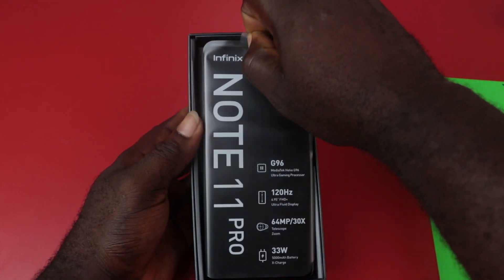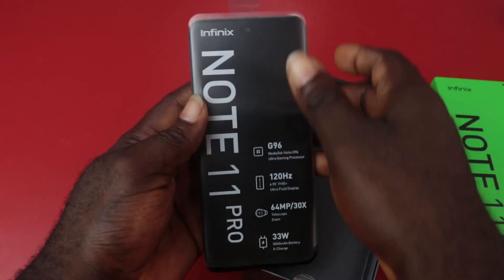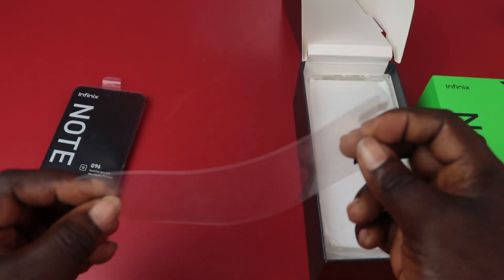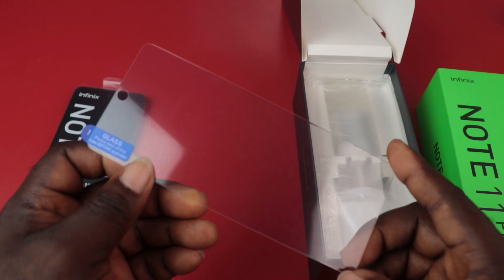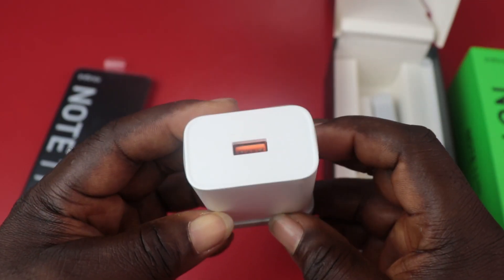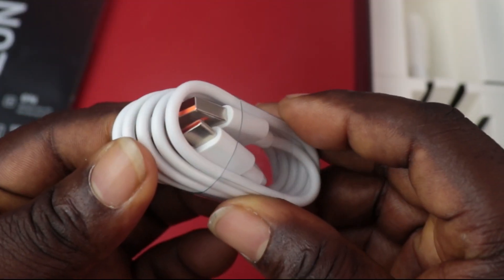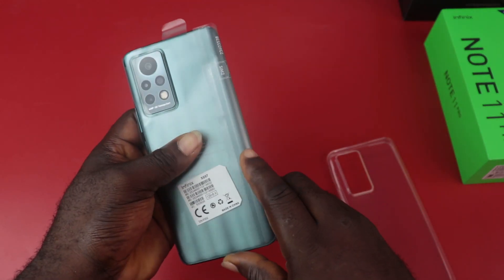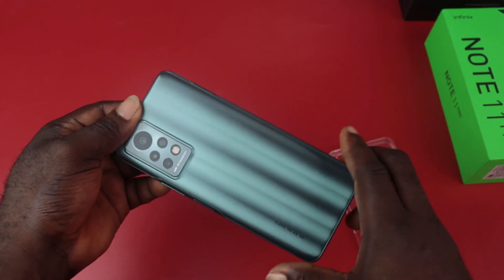When you open the box, first you have the smartphone with the key specs labeled. Next you have the X-Club $1 bill, a screen protector film, and then you have the glass screen protector. A transparent TPU case, a 33W fast charger with the orange theme, USB Type-C cable, and then the earphone.